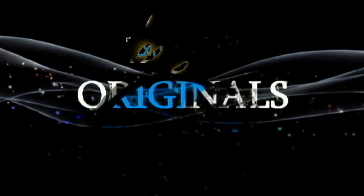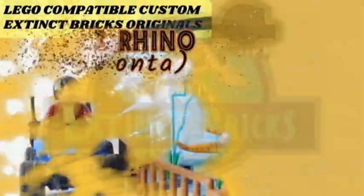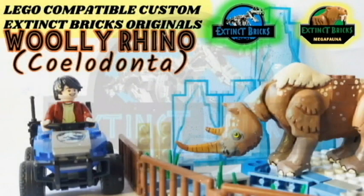Hello everyone and welcome to another episode of Extinct Bricks Originals! For this special episode, we will be featuring the LEGO-compatible custom Extinct Bricks Originals, William Rhino or the Xylodonta.